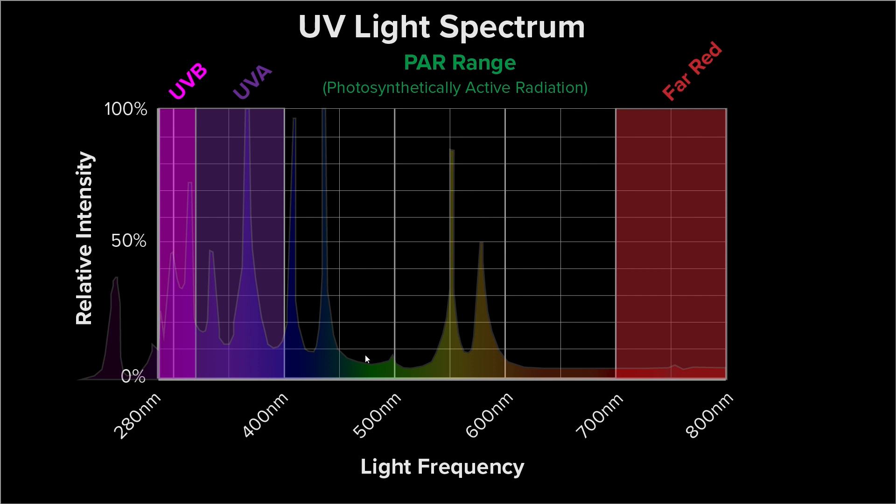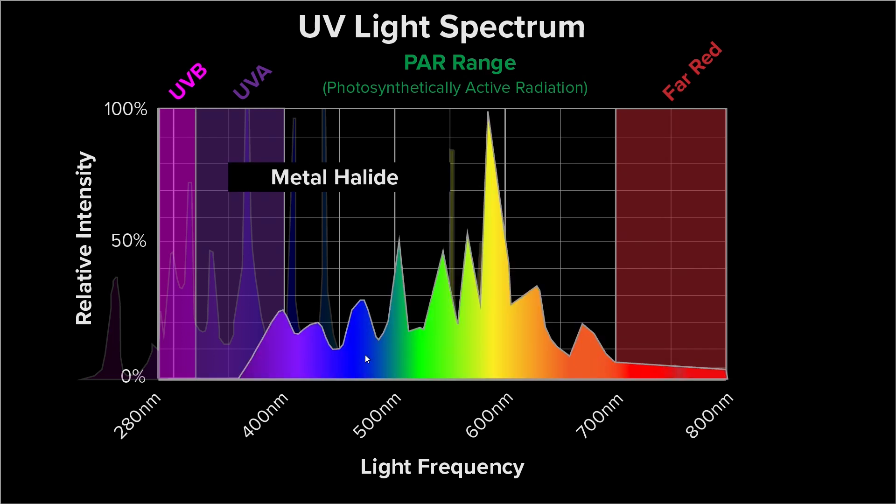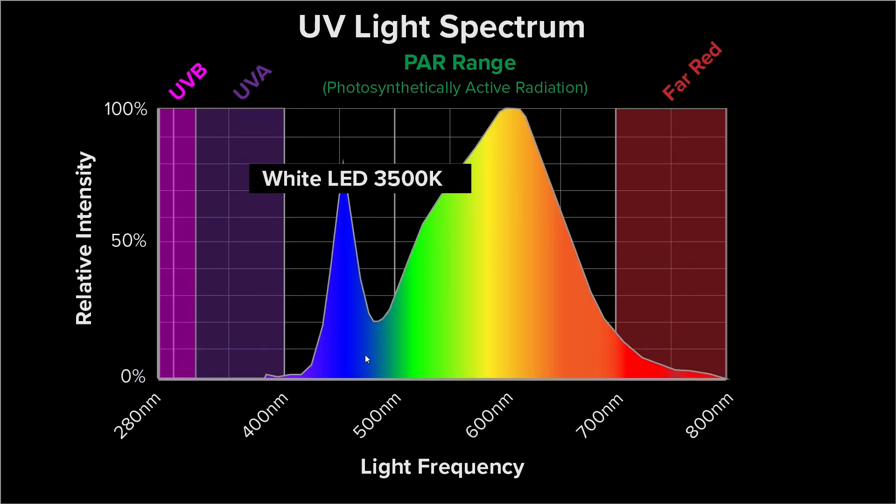I'm going to keep the mercury spectrum as a reference when looking at the other light sources. For HPS, we can see there is a small amount of UVA but it does not extend down into UVB. Metal halide is similar — about half the UVA bandwidth, but no UVB. CMH has a little bit deeper reach into the UVA spectrum but again no UVB. So HID sources are useful for UVA but not UVB.